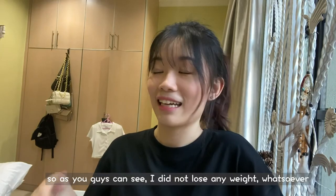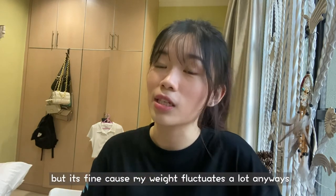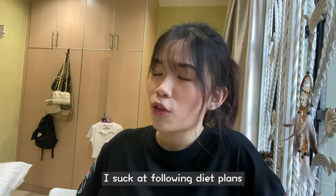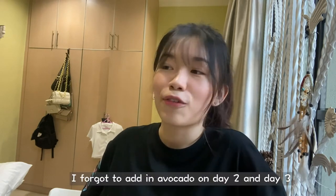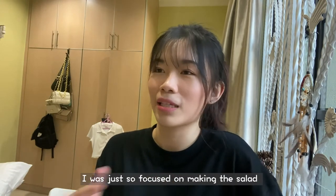As you guys can see, I did not lose any weight whatsoever — in fact I gained 0.4 kilograms. But it's fine because my weight fluctuates a lot. What I've learned is that avocados are really good and I'm gonna eat more salad and more avocado. I also realized I suck at following diet plans — I didn't drink the detox juice on day one and day three, and I forgot to add avocado on day two and day three.